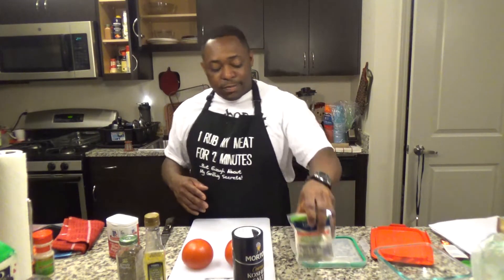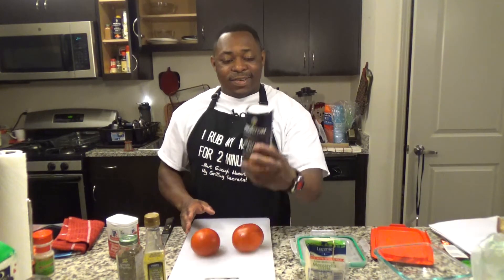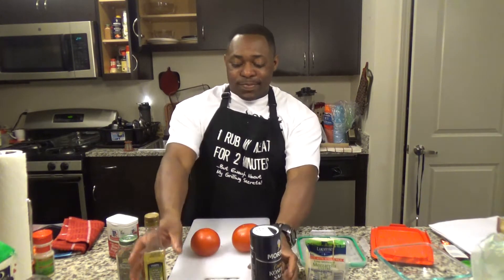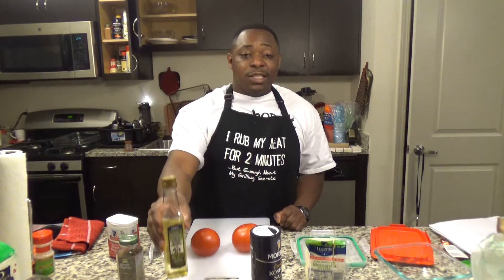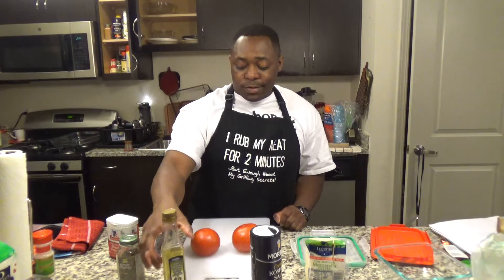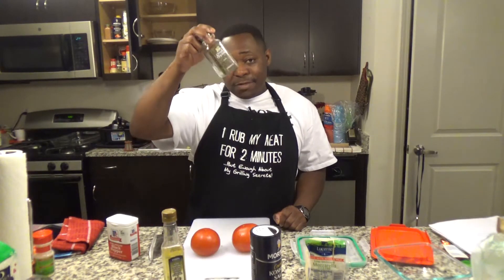I want to go ahead and start off with a salad that I really like. It's called Caprese salad, and these are some of the ingredients you're gonna need: mozzarella, two tomatoes, your salt, about six teaspoons of olive oil, your basil — fresh or canned — and some black pepper.